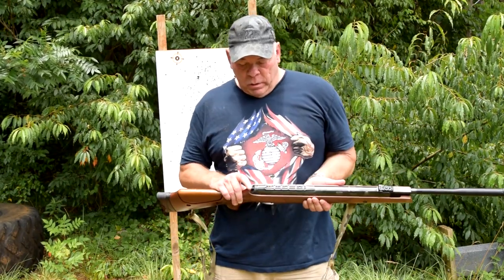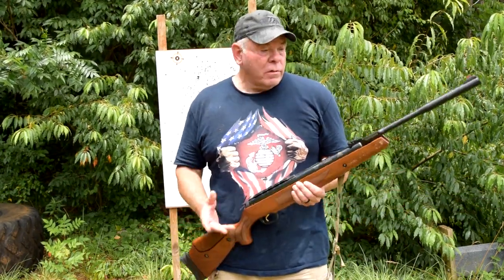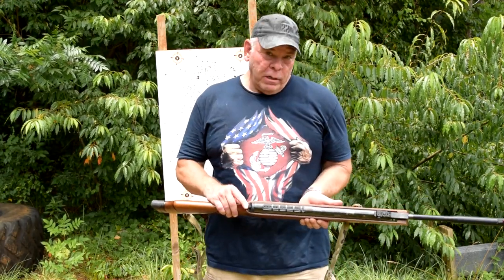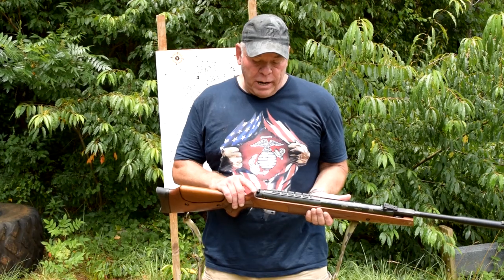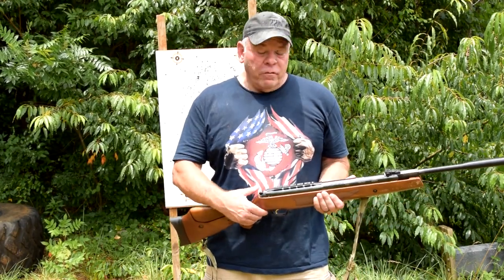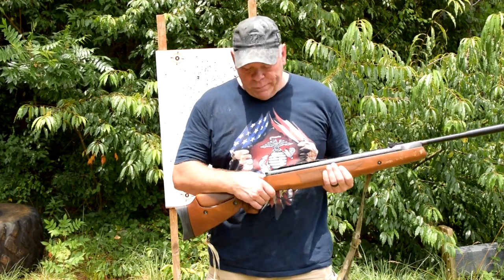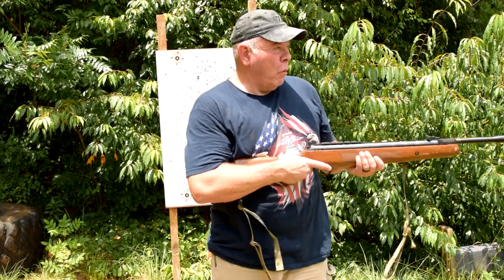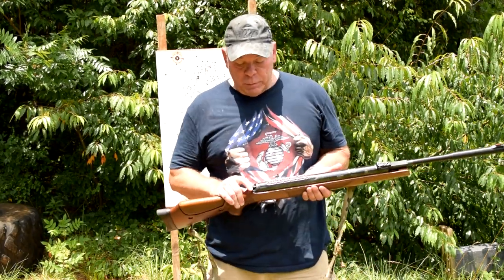It's got what they call the anti-bear trap safety. You break the barrel down, put a pellet in, cock it, and the safety automatically goes to safe — so you have to pull it off. That's a little bit inconvenient, but after you shoot 40 or 50 rounds through it, it gets to be pretty automatic. You just pull the safety off as you bring it into position.